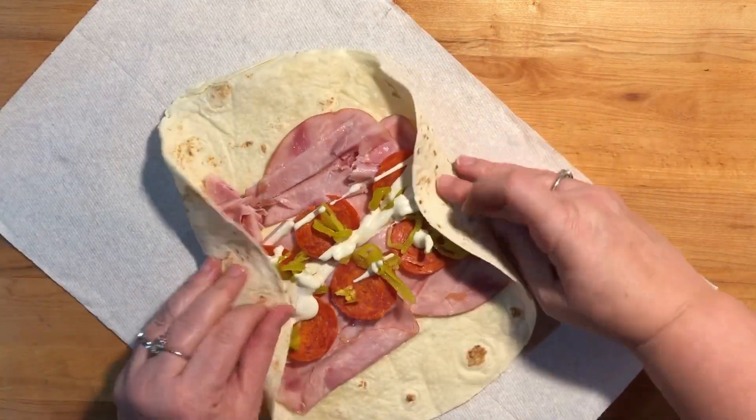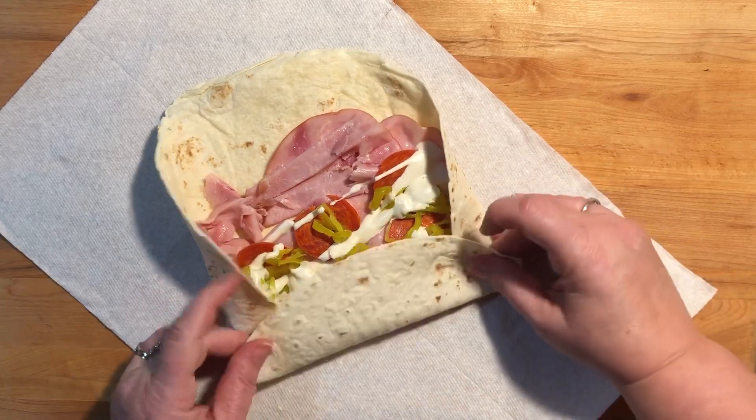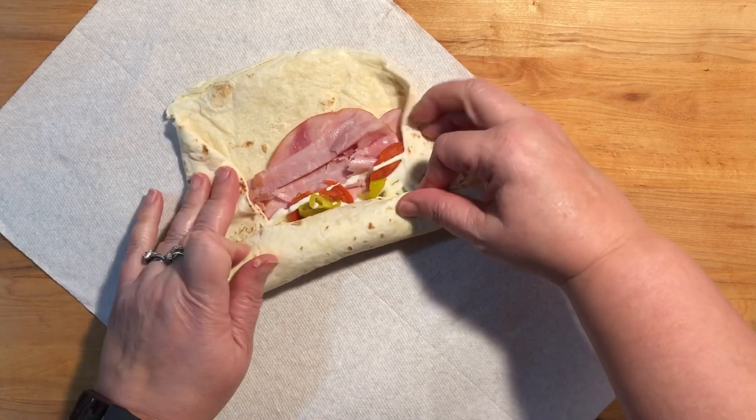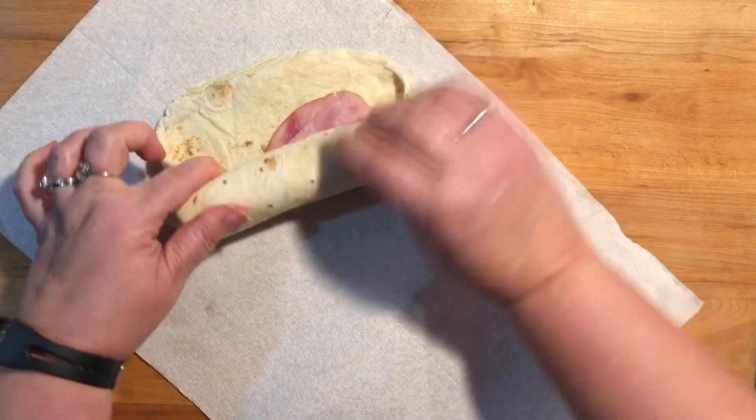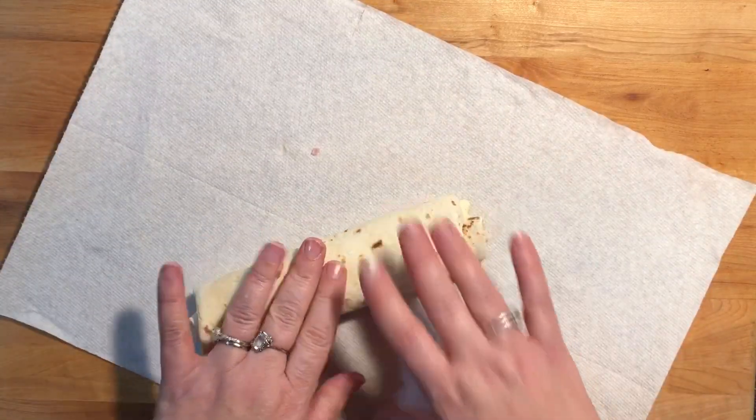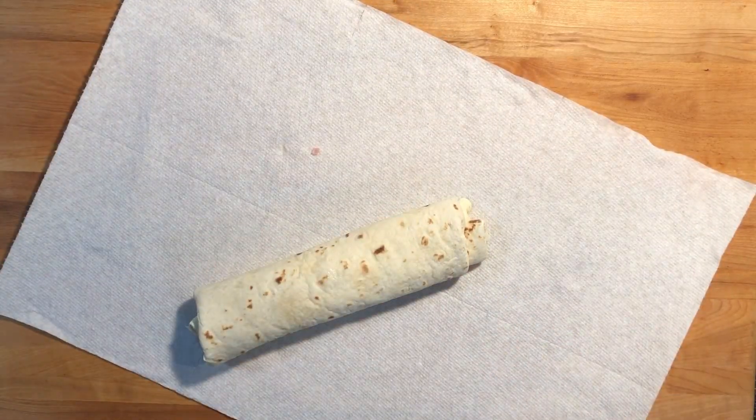Then you just want to fold it up. You take the two corners and fold them in and then start rolling it up. Thanks to everyone who watches my videos — I really do appreciate every one of you all. Thank you.